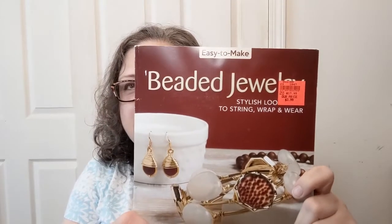It's not crochet. However, this could be definitely crochet adjacent, right? This is easy to make beaded jewelry — stylish looking, I think that's what it says because there's a sticker there — to string, wrap, and wear. Original price on this: $17.95.